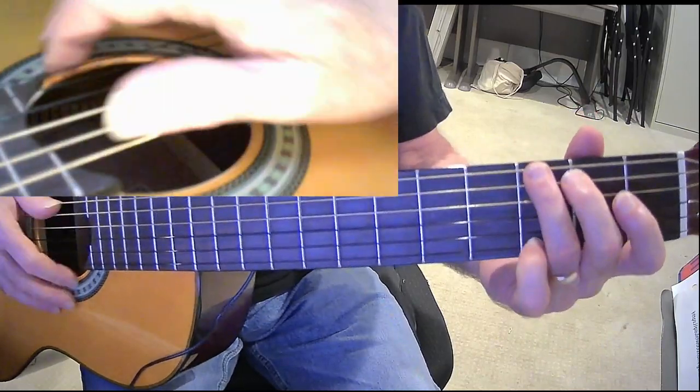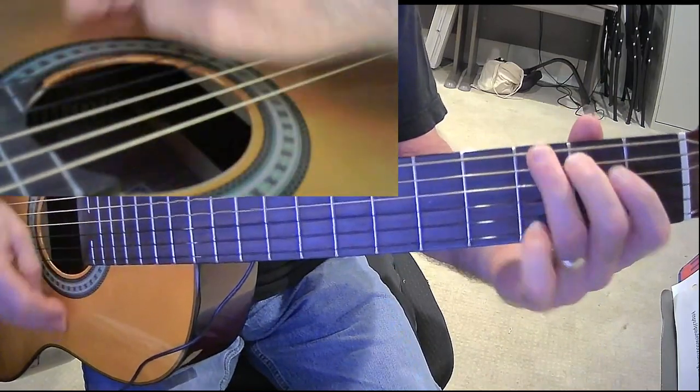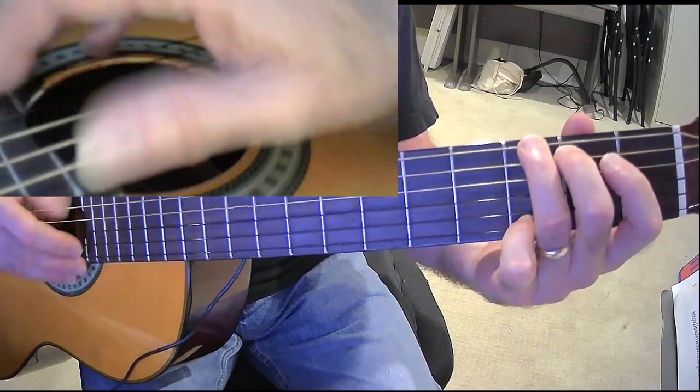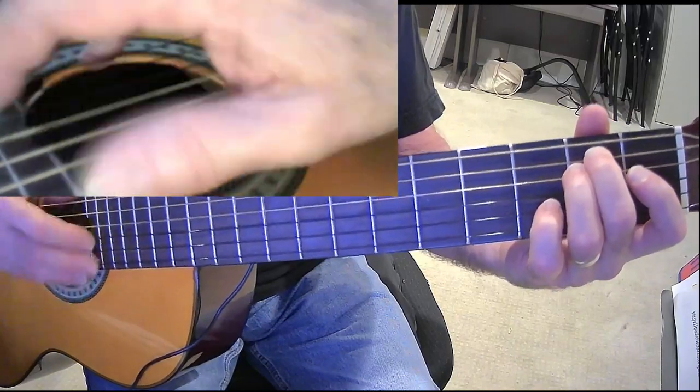And the strumming pattern that I like here is down, down, down, down, down, down, down. And again, I was going over the Cork and Cary Mountains.